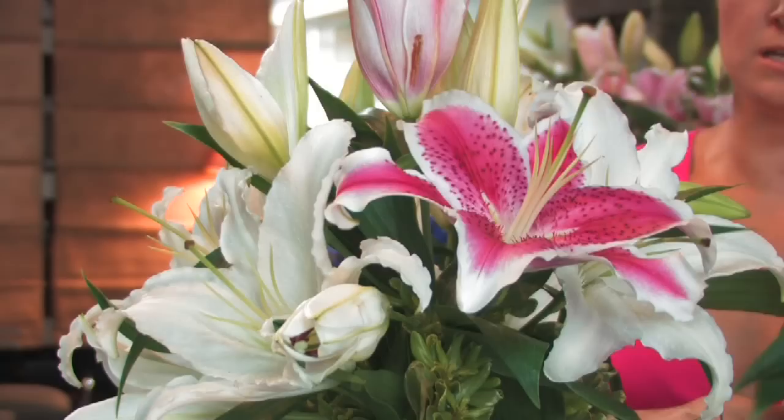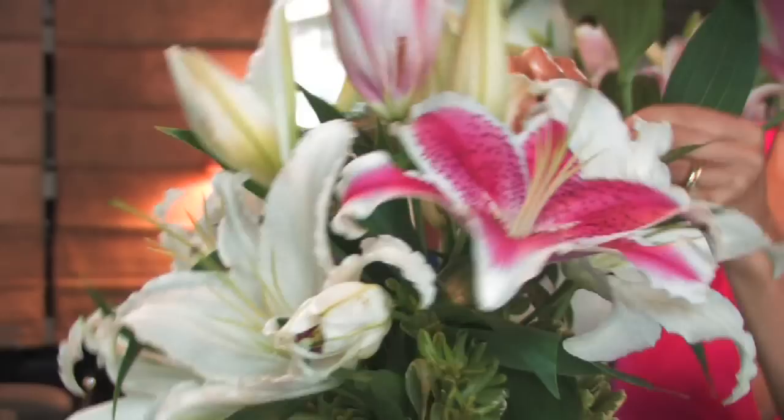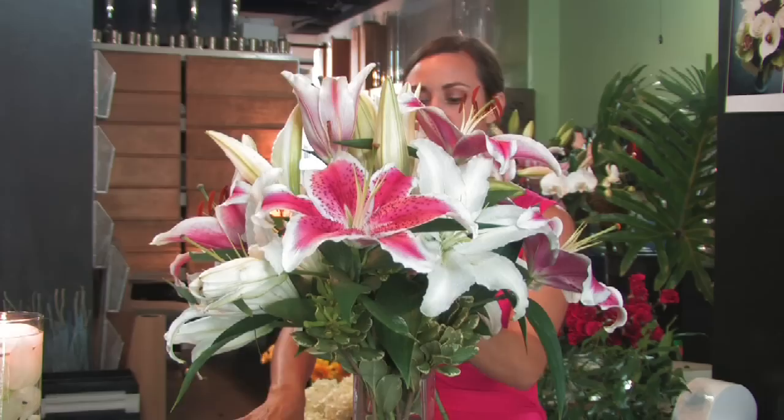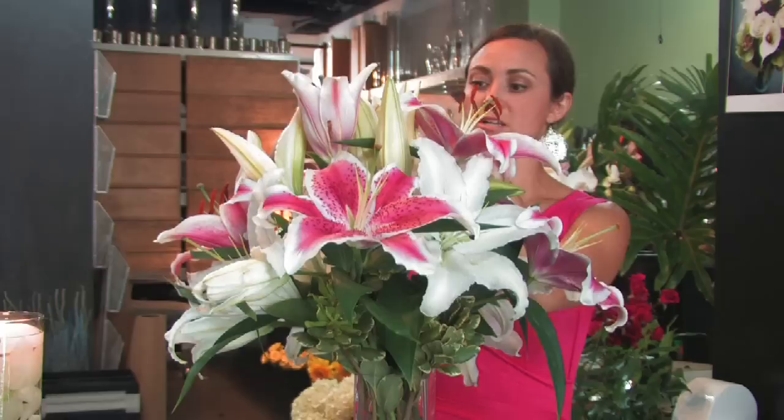We're going to add these in the space in between the lilies without overcrowding, but we're going to make a really nice, full, impacting lily arrangement. We're kind of breaking up all the white with a pop of pink. We don't want to get too crowded because the lilies are very fragile and the petals will break off.